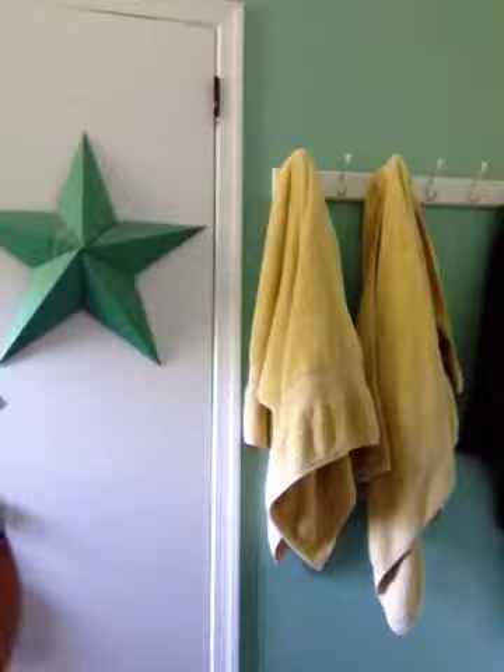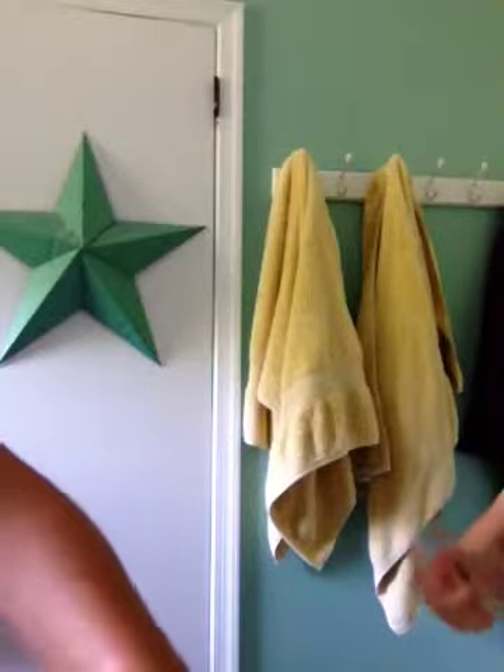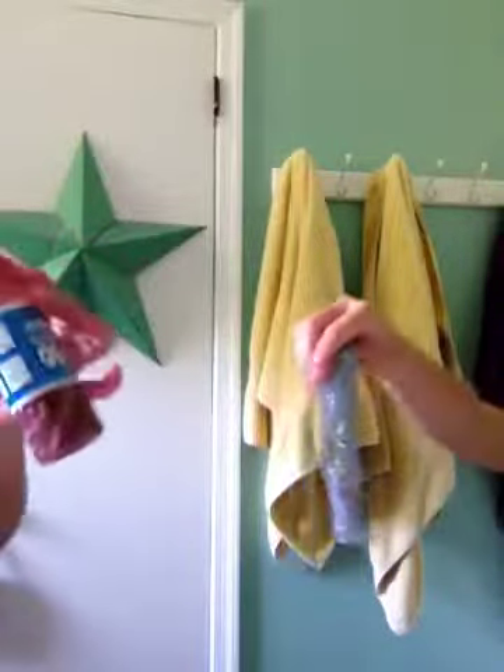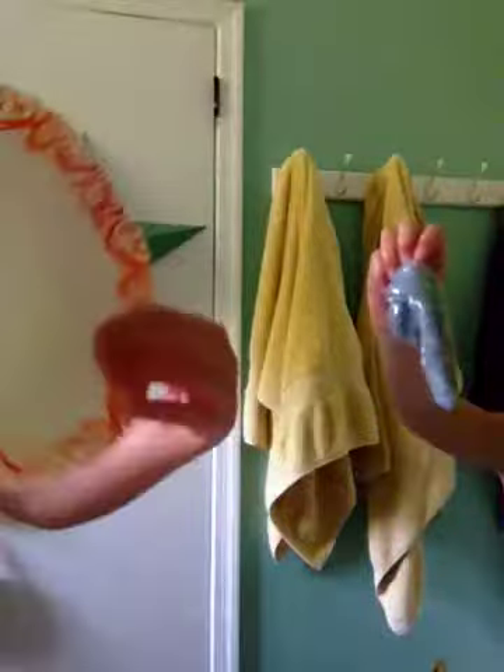So what you will need to make it is some laundry detergent and some glue. This is glitter glue, but you can use regular Elmer's glue, and if you want the regular Elmer's glue to be a color then you should use food dye. And then you will also need a bowl or a cup.